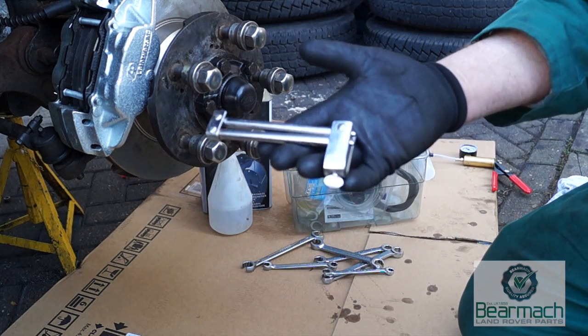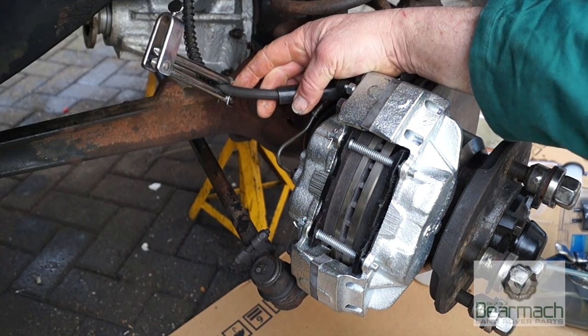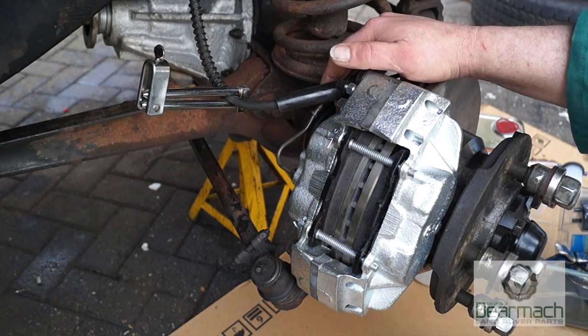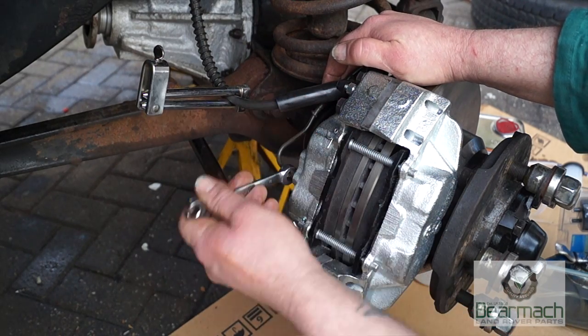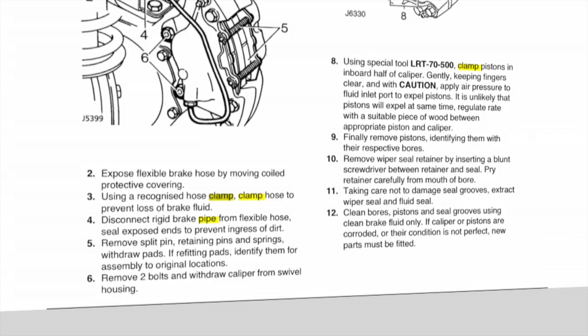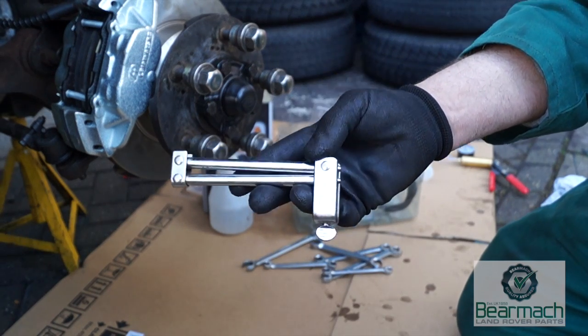This is a pipe clamp — one of many types available. It gently clamps the pipe to stop fluid flow when disassembling, so you can strip a pipe off and refit it without losing all your fluid. Using a hose clamp can be controversial, but even the workshop manual states: 'Using a recognized hose clamp, clamp the hose to prevent loss of brake fluid.' Even Land Rover recognizes the use of hose clamps.